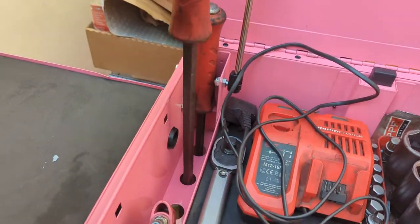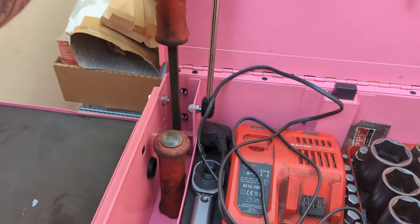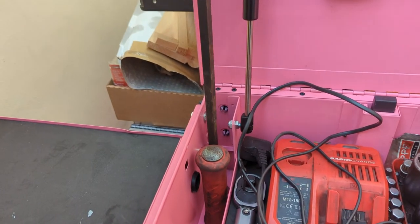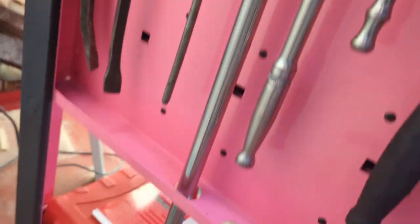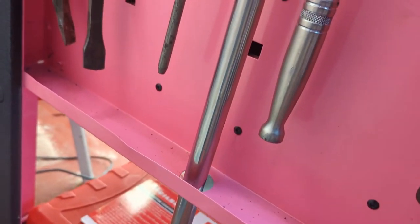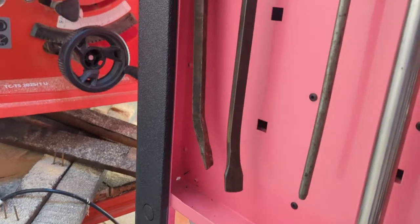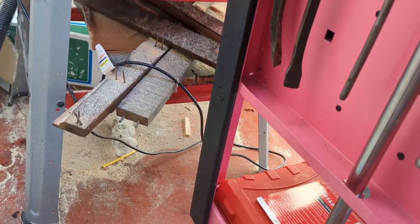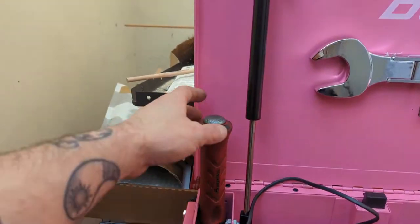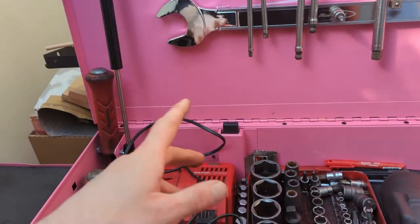Couple of pry bars — 18 inch and 24 inch. One thing is this doesn't go all the way down; only the center hole will go all the way down. So either drill the hole in there or just live with it, but obviously it means I've got to take that out to shut the lid.